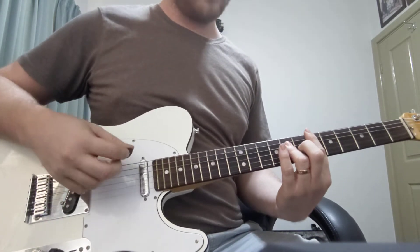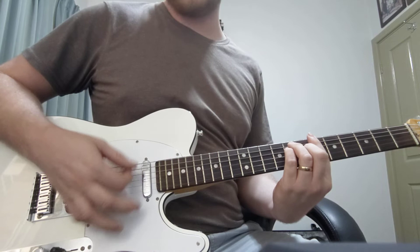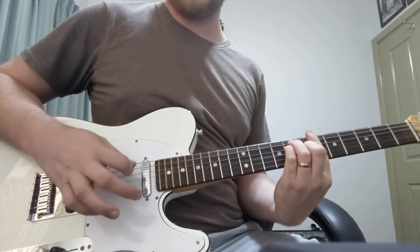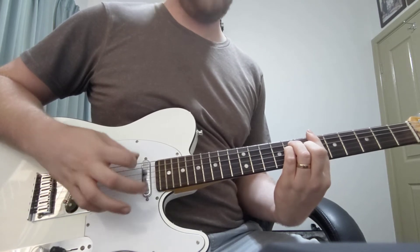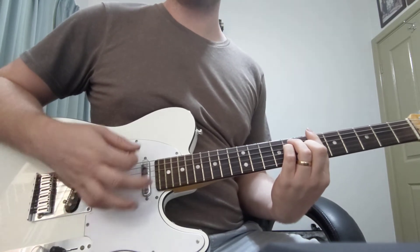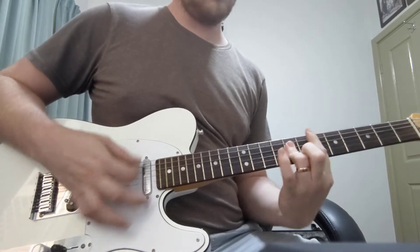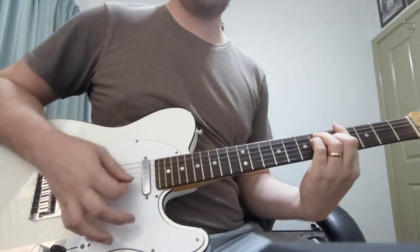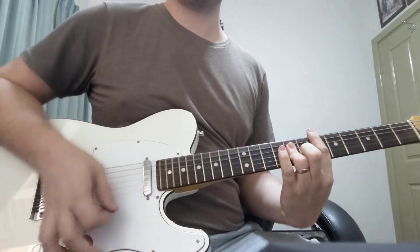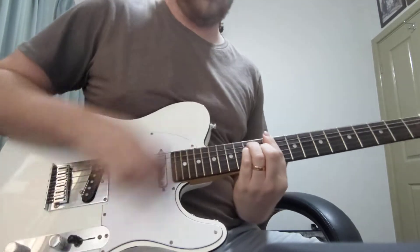We'll come in very lightly with the verse. You can even do some nice light eighths or some plucking — whichever one you feel more comfortable with.